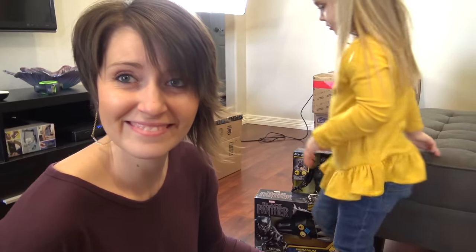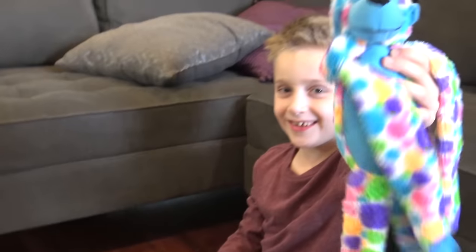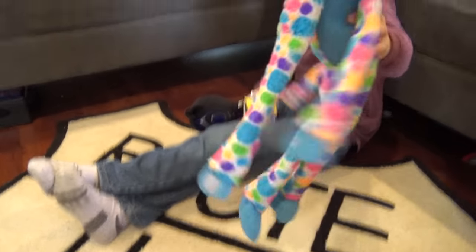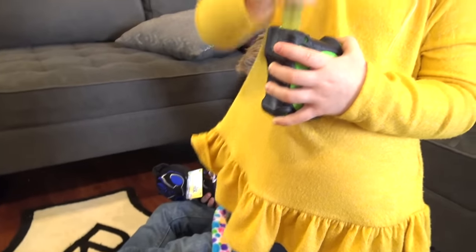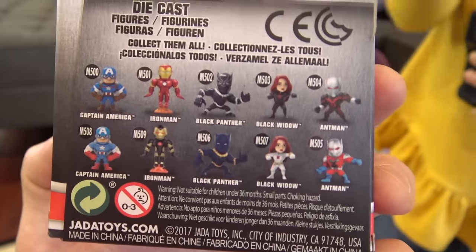By the way, this is stuff that families can get at Toys R Us — we had a big toy haul there. No, you cannot get that one at Toys R Us; you get that at Dave and Buster's with a bunch of tickets. That Black Panther costume has nothing to do with Black Panther at all, but thank you.